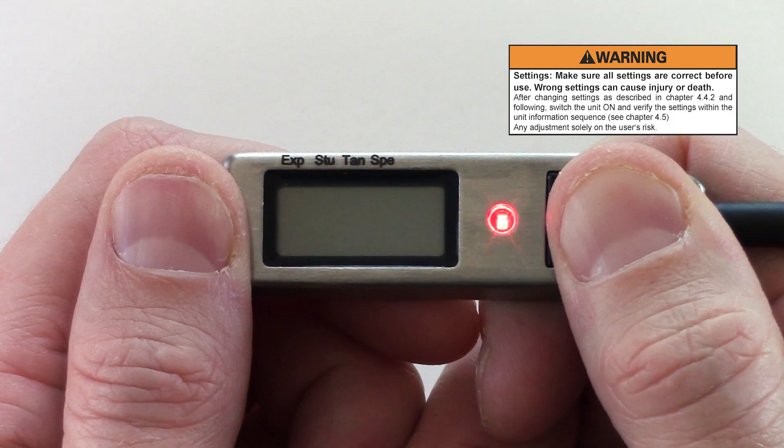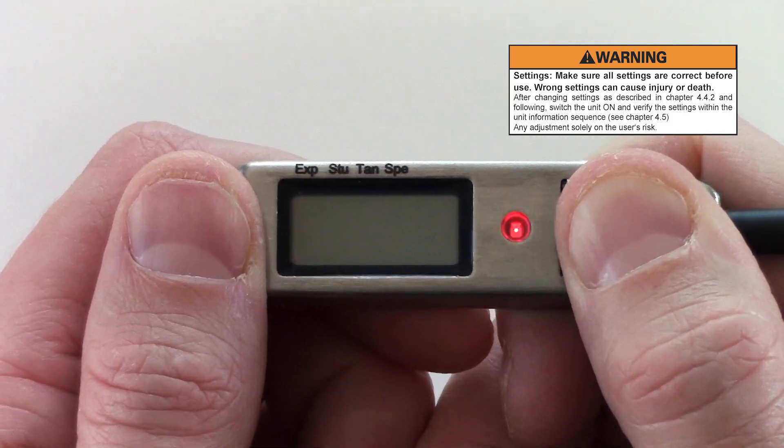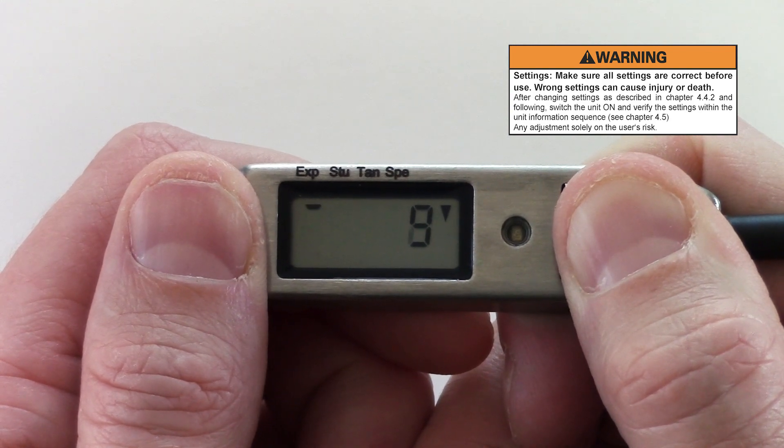If the landing elevation is higher than set, the unit will not change to zero display right away. In such a case, Cypress must be recalibrated to the correct ground zero by switching it off and on again prior to the next jump. Do this on the airfield where the aircraft will take off.